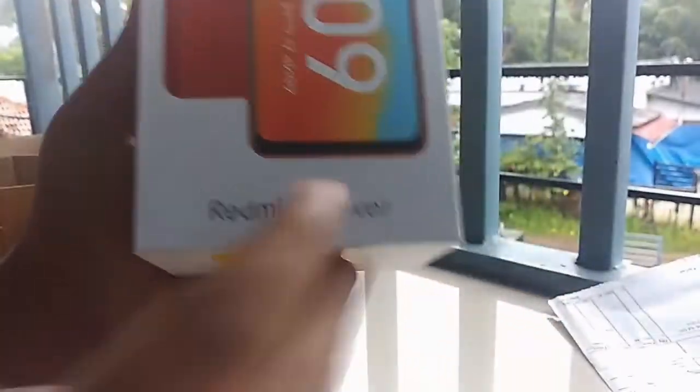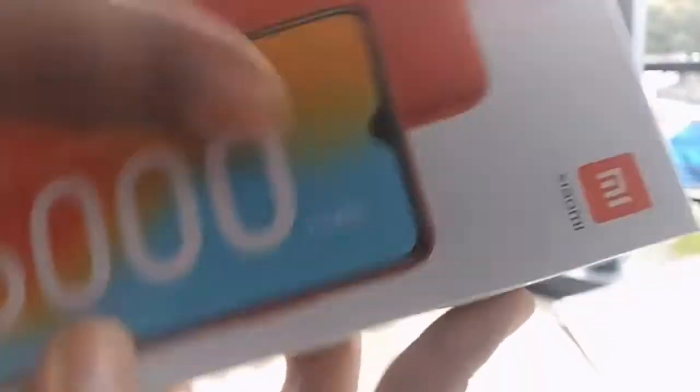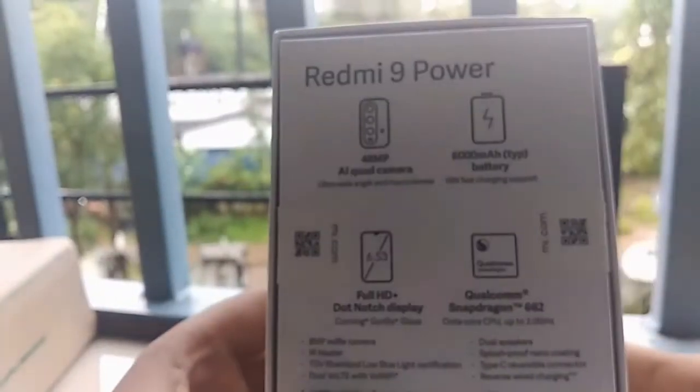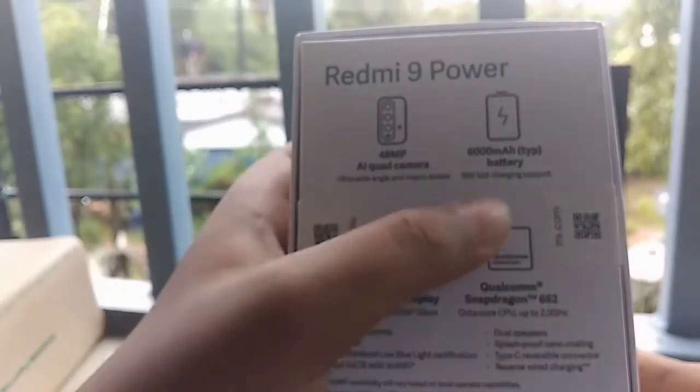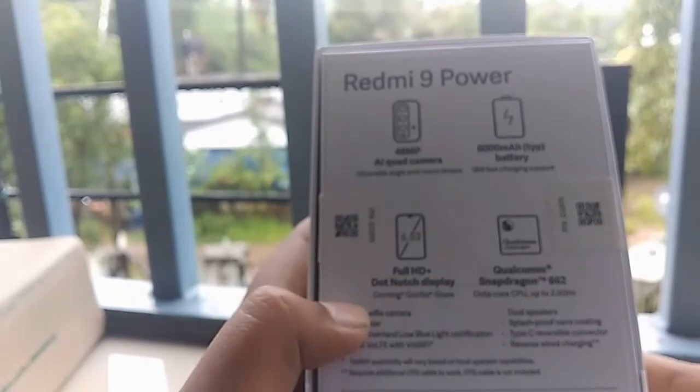This is our phone. It has a 9-power phone. It has a 6.5mAh battery. This is made in India. We have a little bit on the back. We have a 6.5mAh battery and a full HD display.